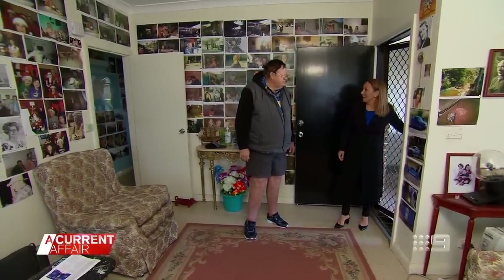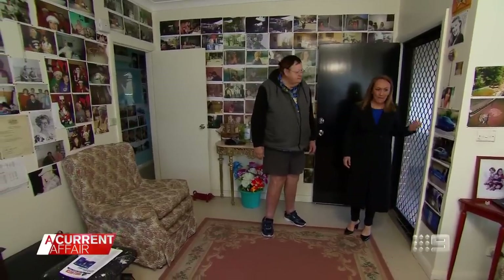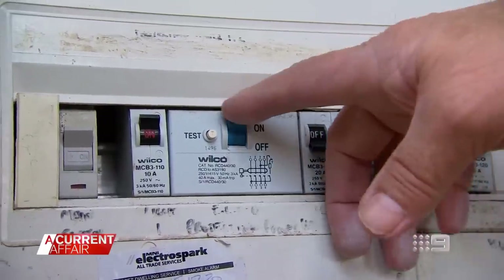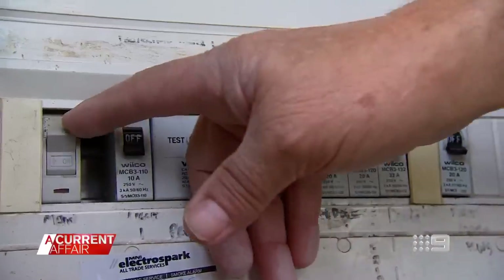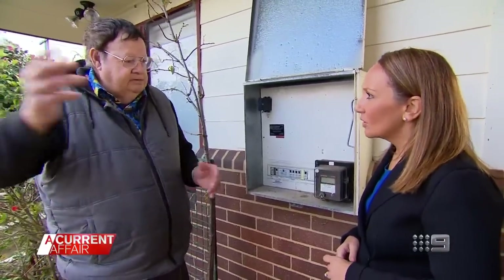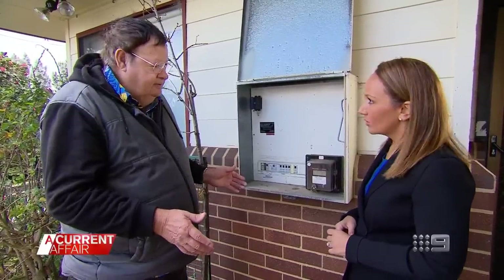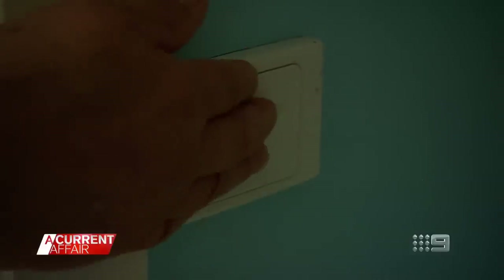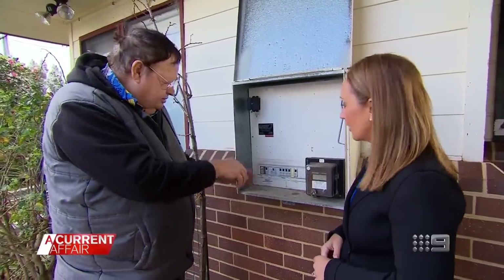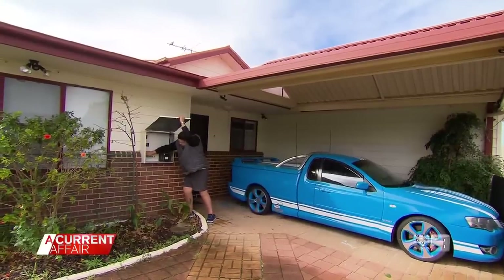The penny-pinching retiree might be living in darkness, but don't worry, there's method to his madness. He's just turned off all power to his Newcastle home. How does the saving work? Well, all the power that comes into the box, you don't have to pay for. It's only going from the box into the house that you have to pay for. And that's what you cut off? That's what I cut off when I turn all them switches off.